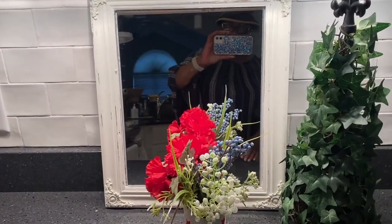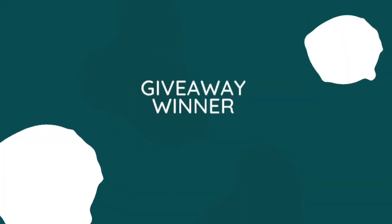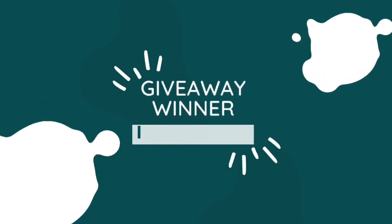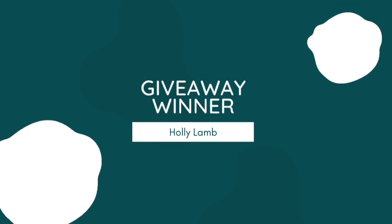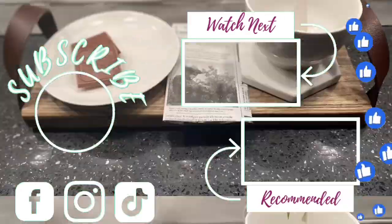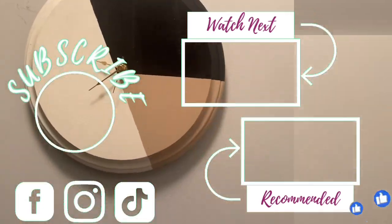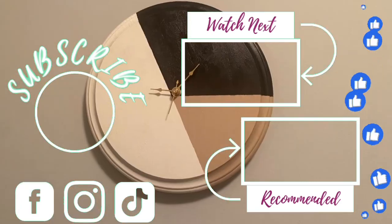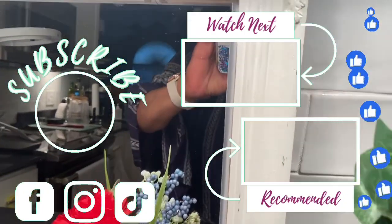Thanks so much for watching — I appreciate all of your sweet comments and especially appreciate all of you who watch my videos and helped me get to 1,000 subscribers. The winner for accomplishing a thousand: please DM me so I can send you your prize and you can claim it. If you've liked what you've seen, please subscribe, like, save, and comment. Also follow me on Instagram, TikTok, and Facebook. Remember: we are shaped and fashioned by what we love — by Johann Wolfgang von Goethe. I'll see you next time, bye bye!